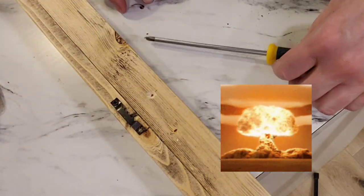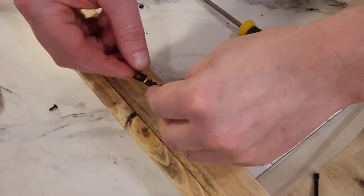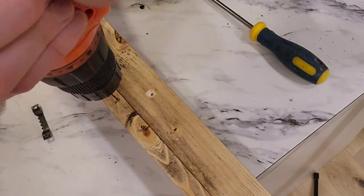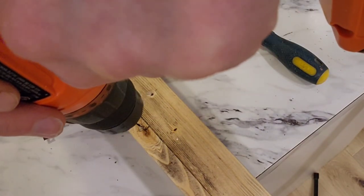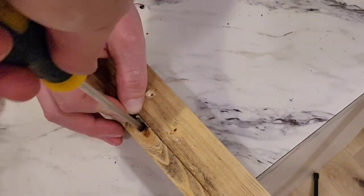Disaster! I didn't pre-drill my hole on that knot and it broke the screw. Not so fun, but it was an easy fix — it just meant I had to pre-drill it and screw it back in. And yes, I picked a new hole.